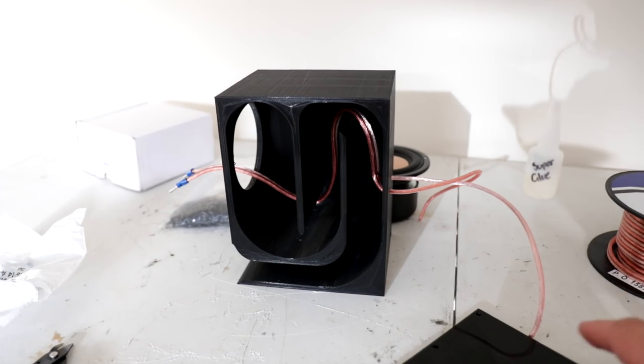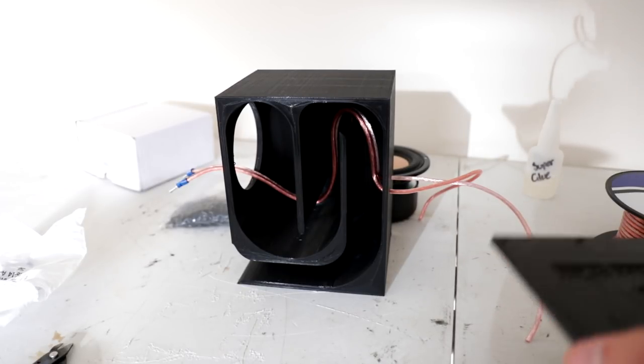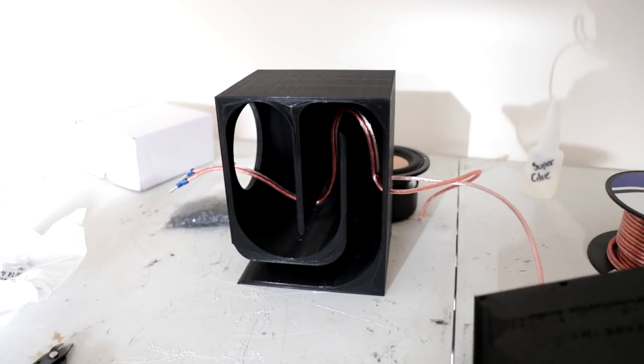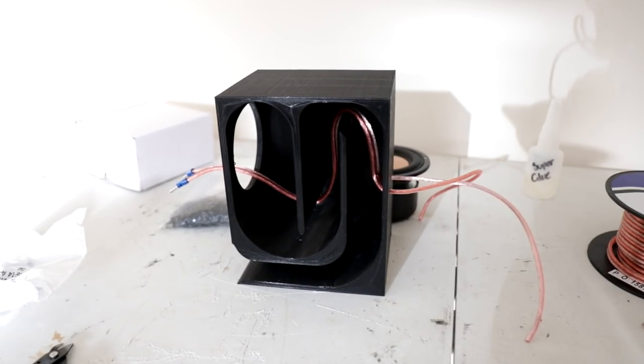What I'm going to do now is put the panel on the side. It didn't print too pretty — my slicer settings didn't make it look as appealing as it could. I'm going to superglue it on, screw it, and might even grab some clamps to make sure there's a great seal all the way around. Once that's dry, we'll install the driver, wire it up, and hear how it sounds. I'll put plenty of sound demos at the end of the video.